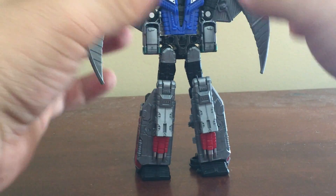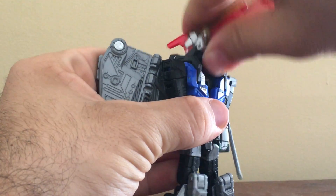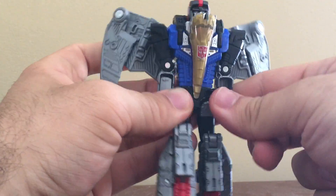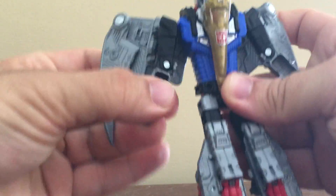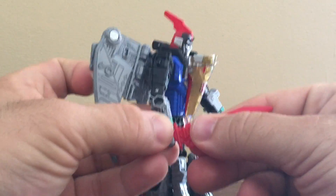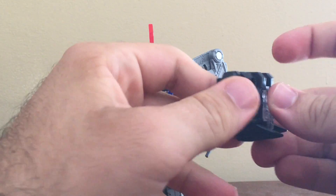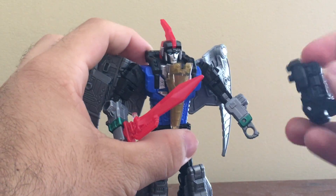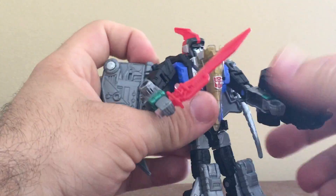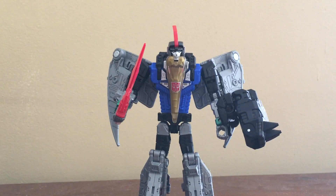Then split like that. Fold down the head, then fold down just the Pterodactyl head to reveal his robot head. You need to flip out the fists, untab them from the waist, and turn them. Give him his blade. I like to plug the Prime Armor onto his arm since he has little holes on the side — it becomes like a gauntlet. And then you have Swoop's robot mode.